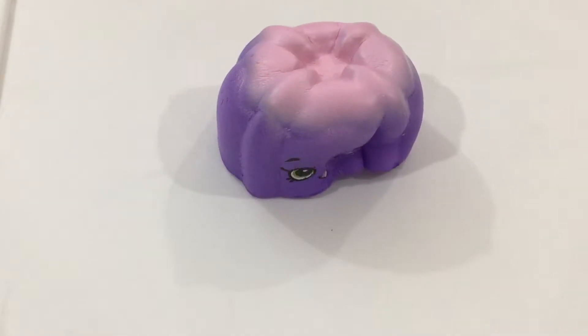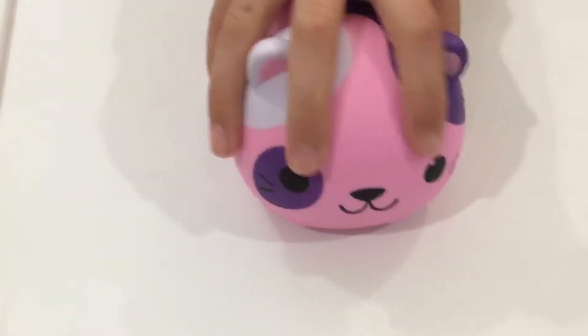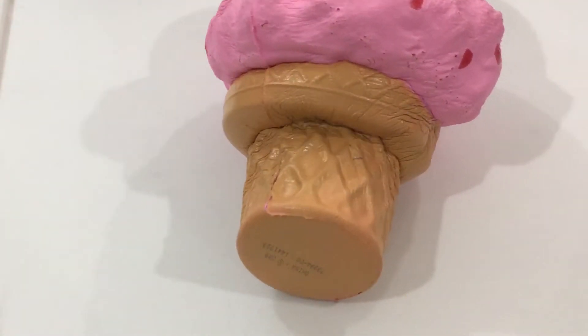This is a cake from Squisham. This is a cat from Soft and Slow. This is a lemon from Dollar Tree. This is an ice cream cone from Soft and Slow.